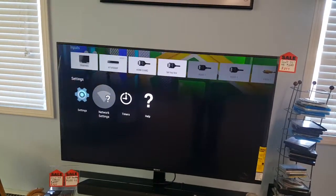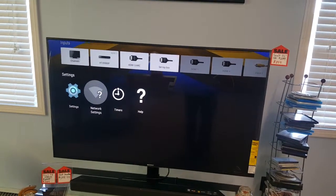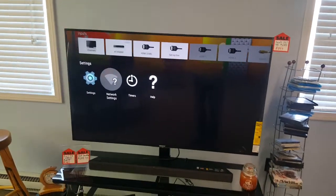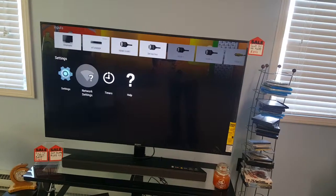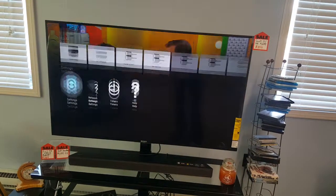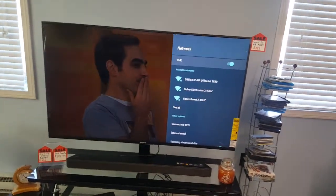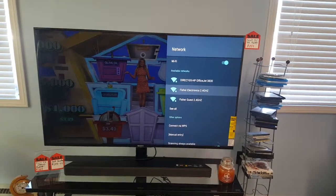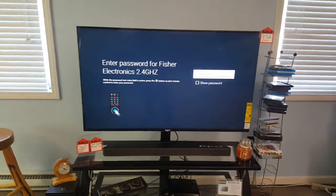Once you get your modem and router plugged in and verify you've got internet back, then plug your TV back in and see if it's connected to the internet. If it's still not connected after rebooting the TV and unplugging everything, then go into network settings. Hit the home button on the remote, arrow down to Network Settings, select it, and then arrow down to your Wi-Fi network — I'm going to select 'DARS at Fisher Electronics 2.4.'